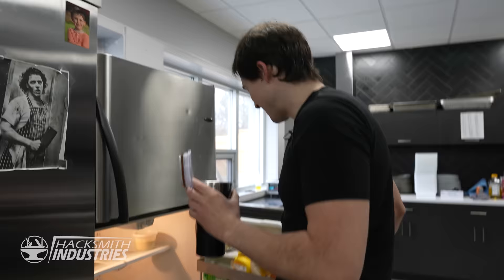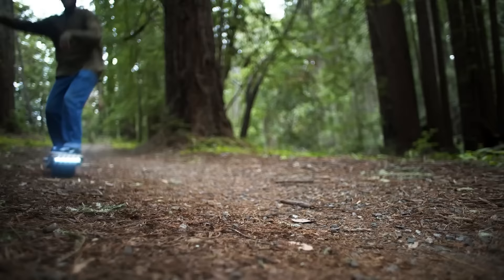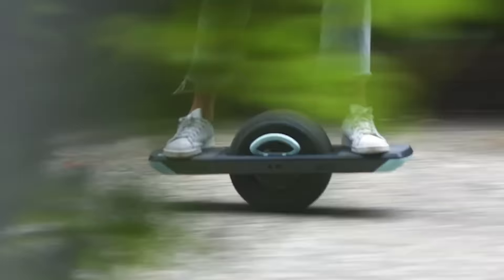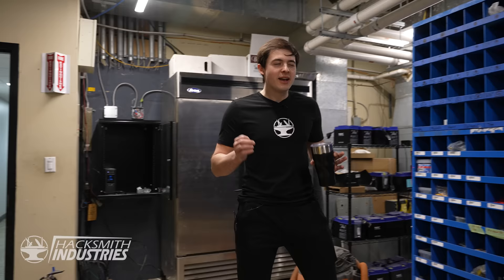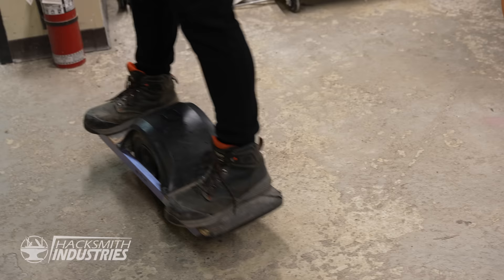Why are we in the kitchen? The Onewheel is a great piece of tech, and one of the things we wanted to do for a while is take a cross-country trip. When you push these things to their limits, their range isn't absolutely the best and waiting to charge is kind of annoying. If only I could take a gas engine and strap it to the top of this thing and have all the range I could want. That would be awesome, so we're gonna make that happen today.